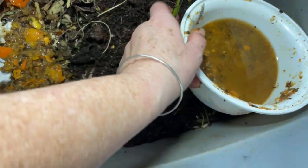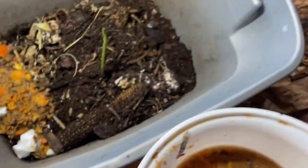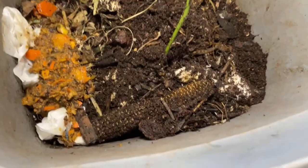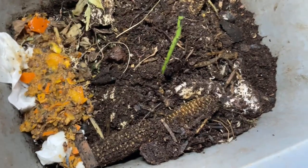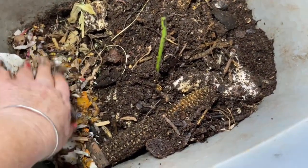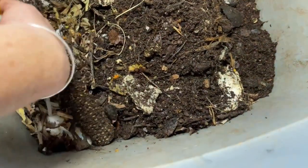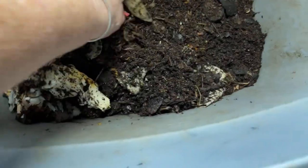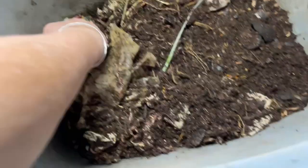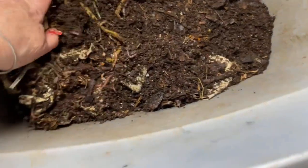Moisture is fine — those tissues and whatnot were dry, but she doesn't need that much moisture. And because that was absurdly wet, a little bit more dry bedding on top. Now we put her old bedding on top — the stuff I fed her last time: last week's tissues, the flower stems, the Starbucks cup, the avocado peels — all of that goes in.